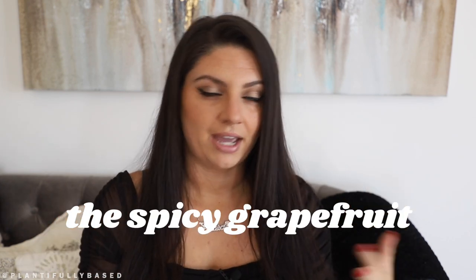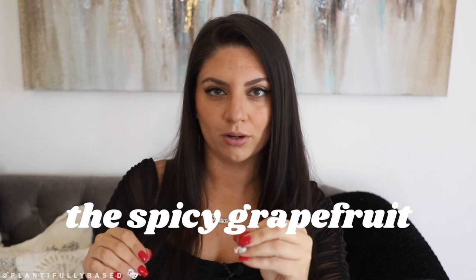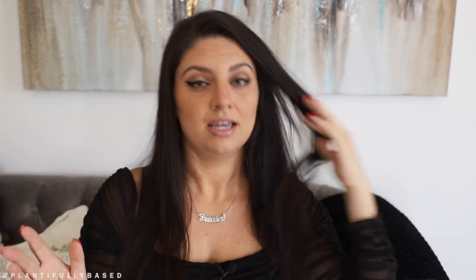I don't think we can call it a paloma because it doesn't have a grapefruit soda in it, and I don't think we can call it a margarita because it doesn't have orange liqueur in it. So I'm calling it the spicy grapefruit — like if a paloma and a margarita had a baby. It's easy to make, delicious, and a really light, refreshing drink.